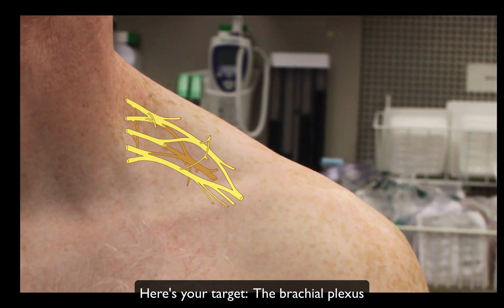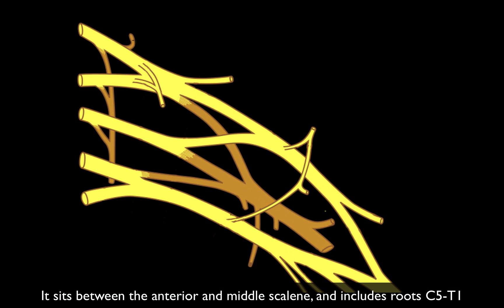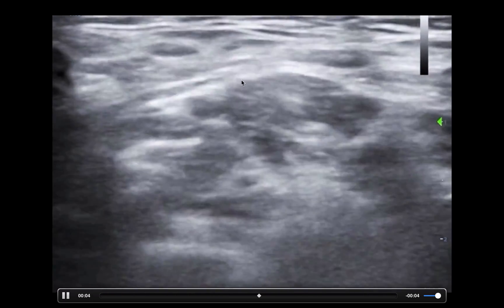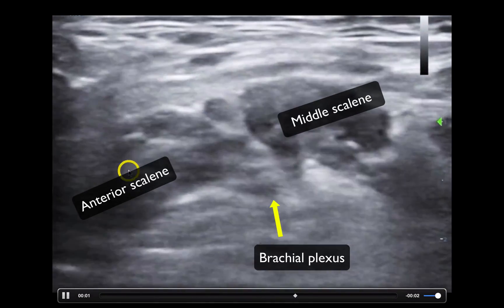Your target is going to be the brachial plexus as it lies between the anterior and middle scalene muscles. What we're aiming for is the brachial plexus trunks, just past the roots — T1, C8, C7, C6, C5 are the roots, and over here are the trunks. This is usually what you're targeting, at about the level of the C6 vertebral body. Over here we have the carotid artery and the sternocleidomastoid muscle. Move a little more laterally in the neck until you find the anterior and middle scalene.